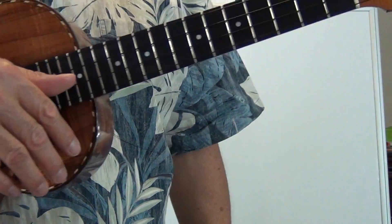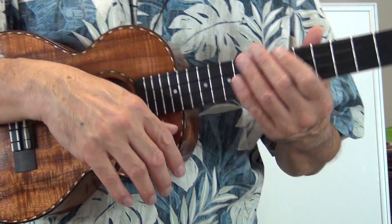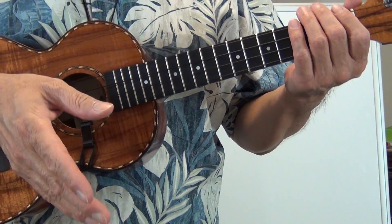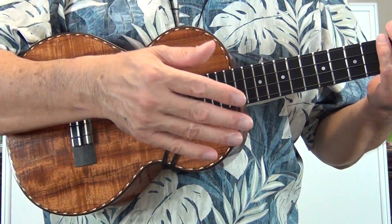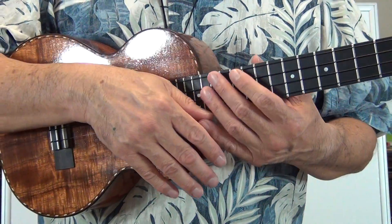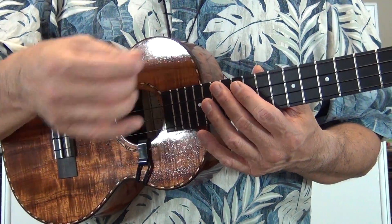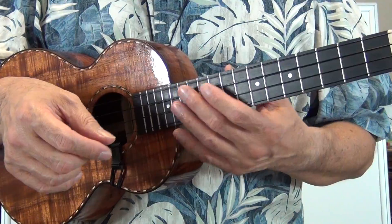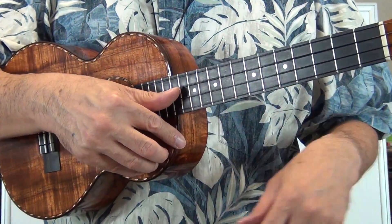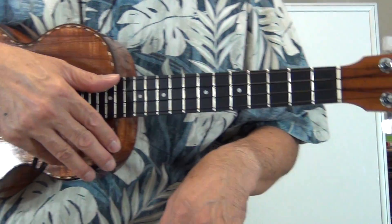Let's keep it simple and start with C, F, and G7. Keep in mind this technique will depend on you and your exploration in finding new ways of trying to deaden the strings of the chords you play — meaning how well you know your chords, what it is you're trying to do, and what chord is coming up next. It all depends on how your hand positioning is.